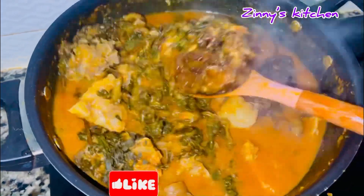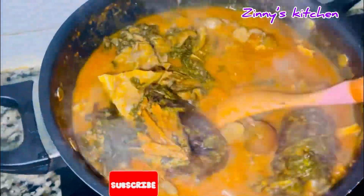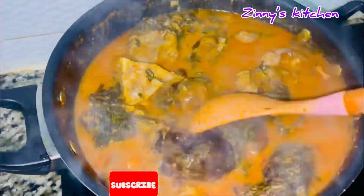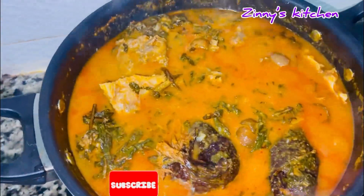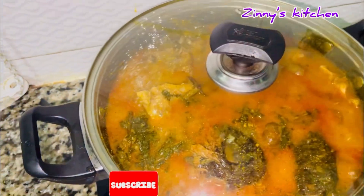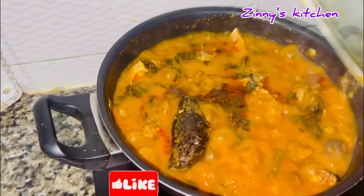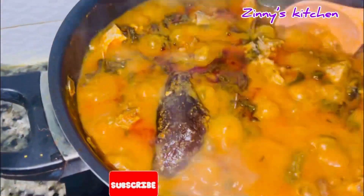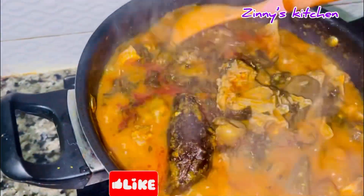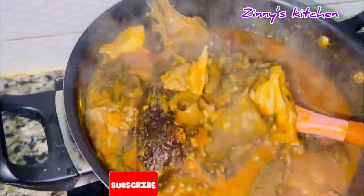Bitter leaf soup is one of the most delicious and medicinal soups you can think of. It relieves stomach ache, helps prevent prostate cancer, and helps lower high blood pressure. The health benefits are numerous — it also helps with weight management and detoxifying the body.